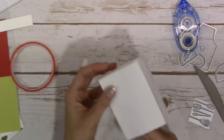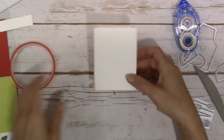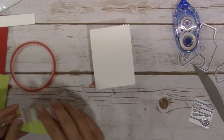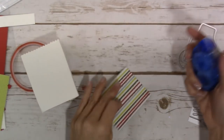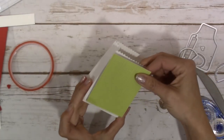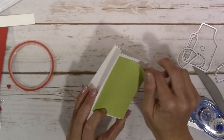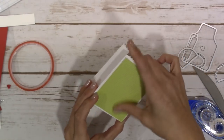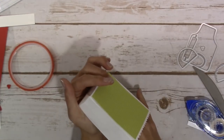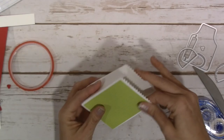The next thing I'm going to do is cover up the front and the back with our DSP, and that's just going to go centered in there. So you have your front and your back - make sure that's nice and stuck down.